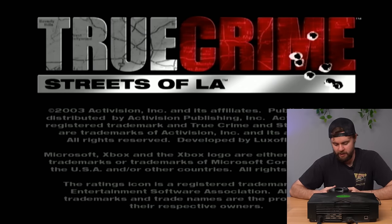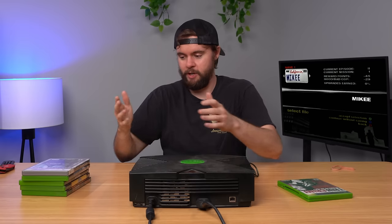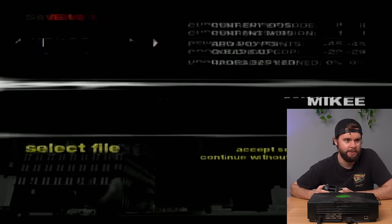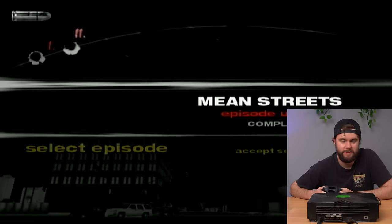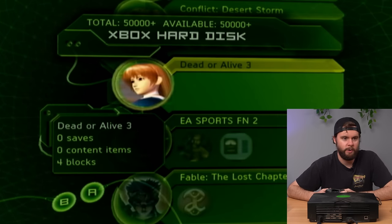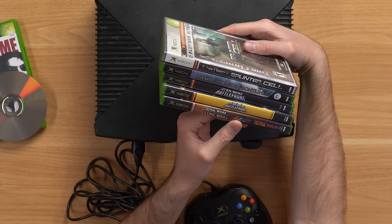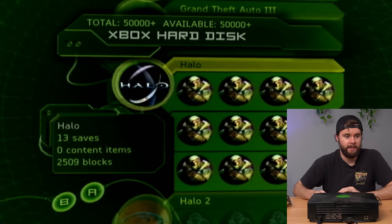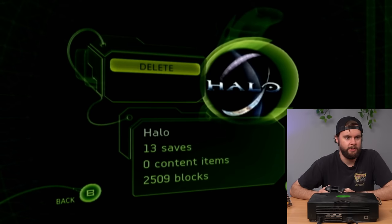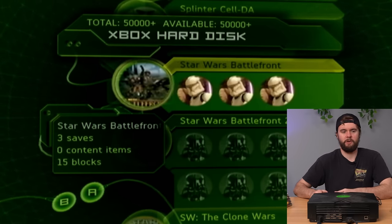We've got a profile — Mikey, who played 0% of it, which is funny. Checking the save data: we've got Brute Force, Conflict Desert Storm, Dead or Alive 3, EA Sports Fight Night 2, Fable, FIFA Soccer 05, GTA 3, a ton of Halo saves, Medal of Honor Frontline, Star Wars Battlefront, Battlefront 2, and Clone Wars. This console definitely came with these games — they all match and it's super clean.